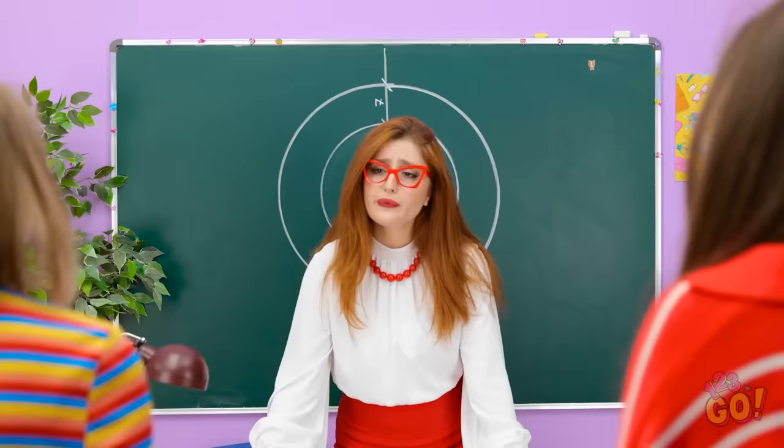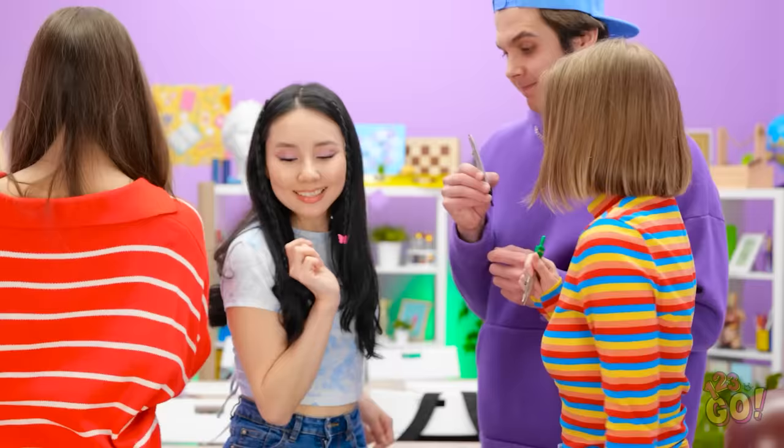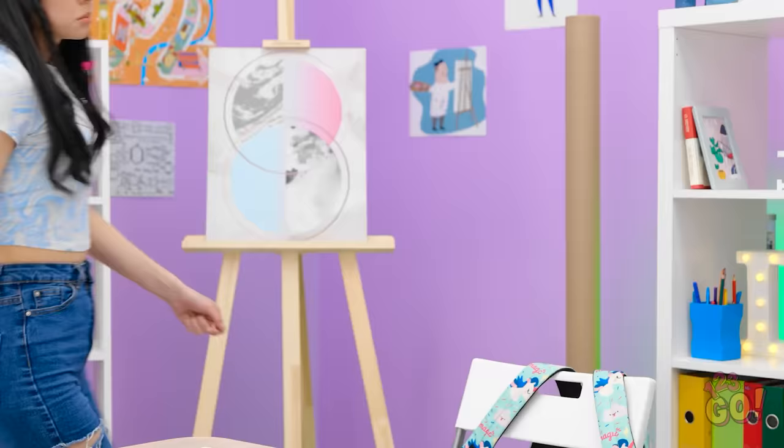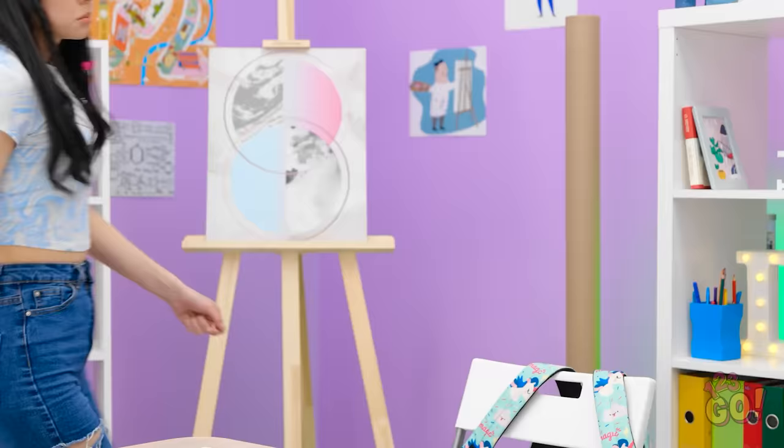Aw, man. I can't believe we have to do work in class now. Everyone just take one and do what I said. Hey wait! There isn't one left for me! What the heck? She went back to sleep? Now what am I supposed to do? This is kind of the worst. What's even the solution here?